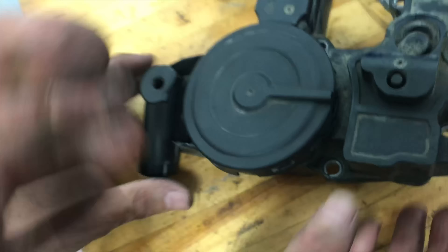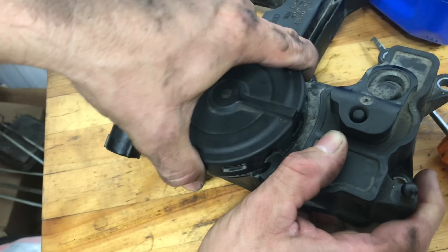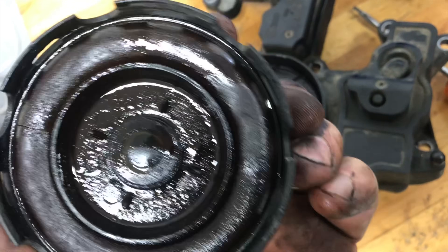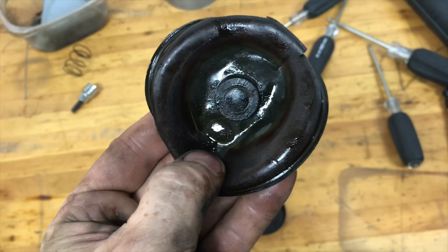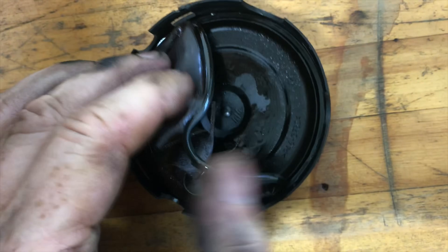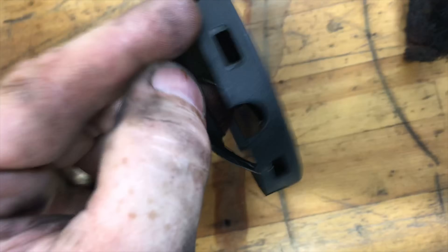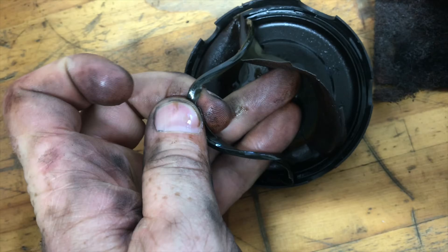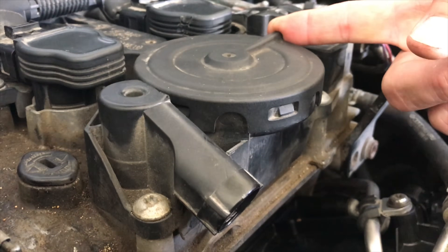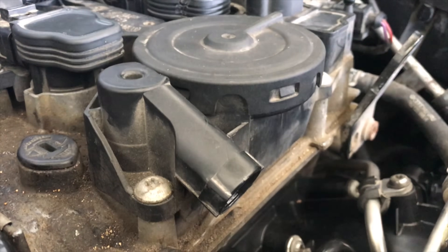You can either replace the entire PCV valve system or just the diaphragm. The difference in cost between a new diaphragm and the whole valve is about $20, so it made sense to put a new PCV valve on. It's a good idea to check your PCV valve — it's one of those things that's really easy to overlook, so if you haven't checked it in a while, now might be a good time.